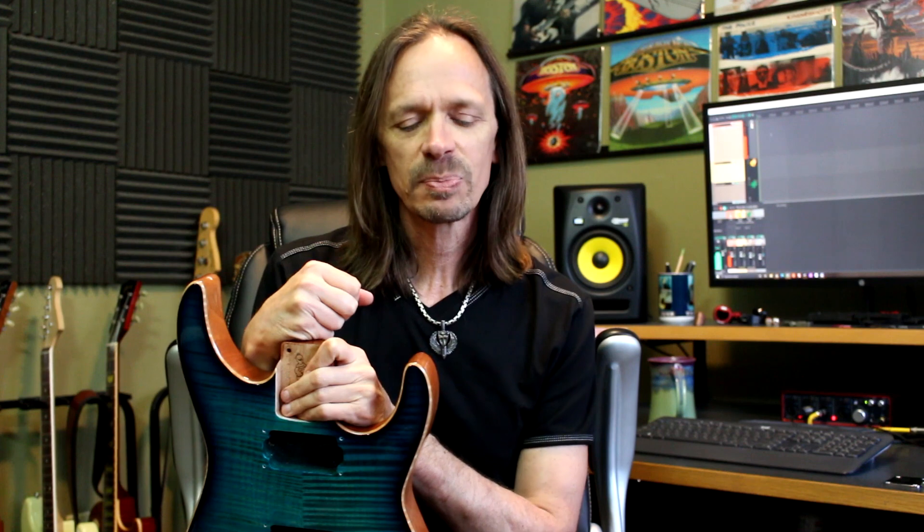Hey everybody, Aaron from Wormuth here, and today I am going to talk to you about drilling guide holes. If you're using Wormuth parts to customize a guitar, you're almost certainly going to be drilling at least one or more guide holes. Not everyone is up to speed with the best way to do it or the theory behind it, so I'm just going to go over it really quickly.